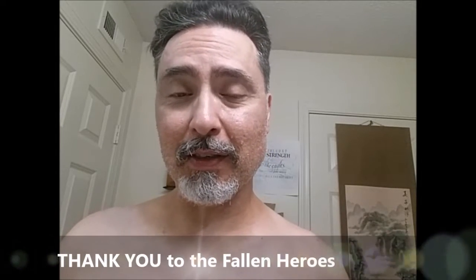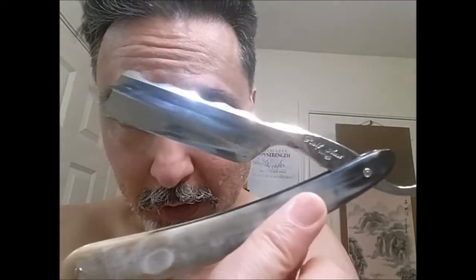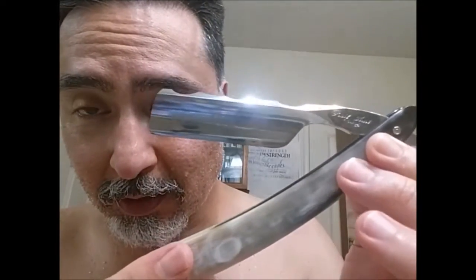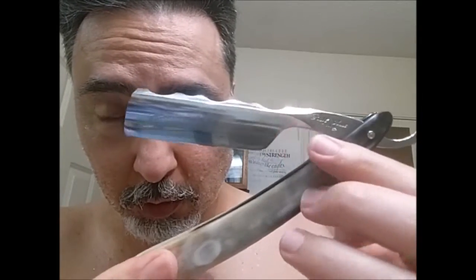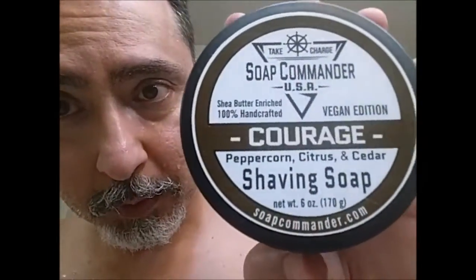I'm going to be using a razor and brush and soap that my son picked up. This is Sunday, Memorial Day weekend 2016. Here's the razor my son picked out for me to shave with, which is my Ralph Ost Scallop Spine 6/8ths Shoulderless French Point. The brush he picked out is going to be the Sterling Kong 26mm, and the soap is Soap Commander Courage.